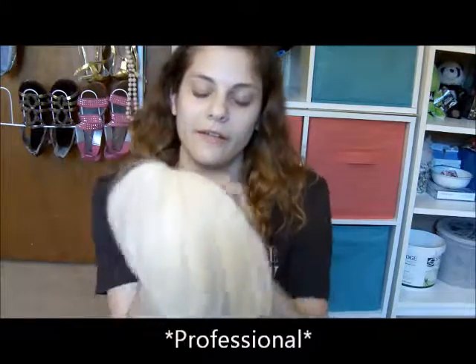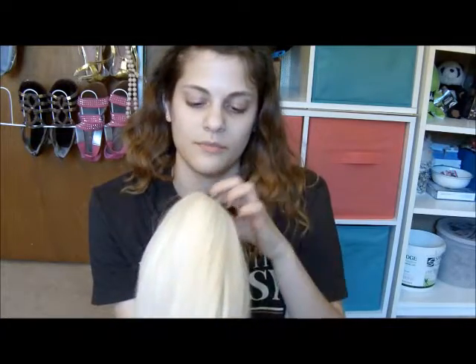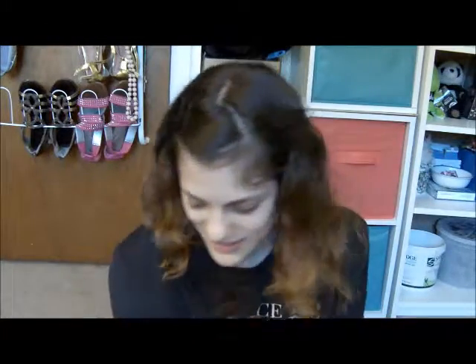I mean it's not an expert wig, but I just lost some hair. So that's that one.